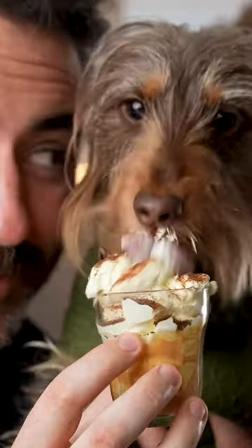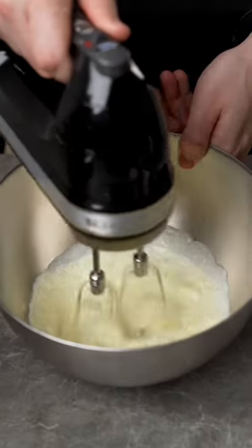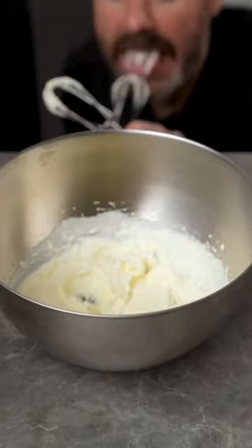Let's make the ultimate puppuccino for Liesl. Start with some cream and beat it up like Muhammad Ali. Now be careful, cream isn't great for dogs, but a little bit is okay.